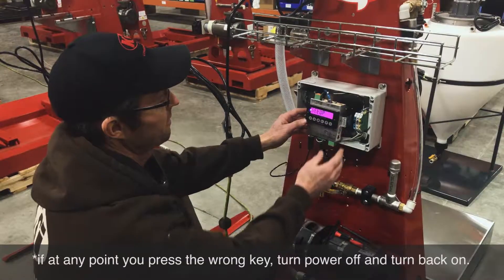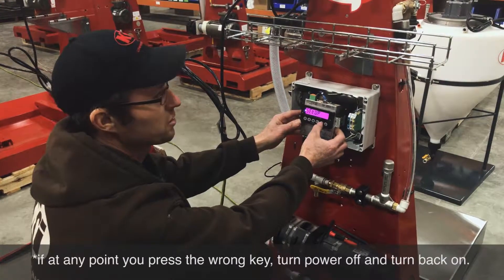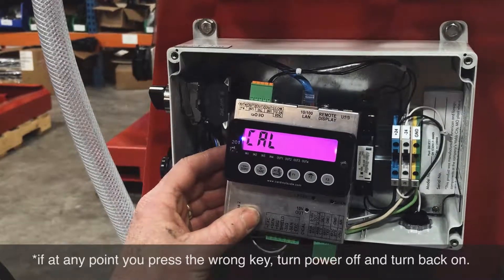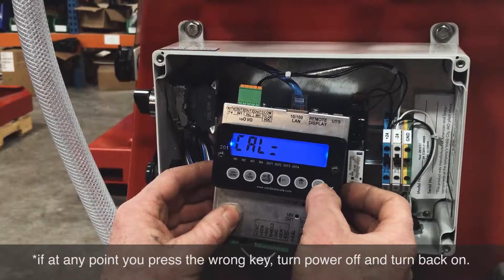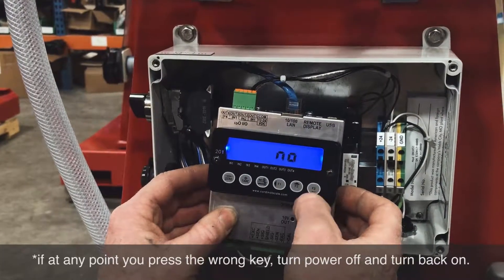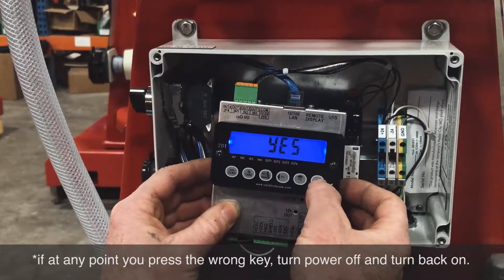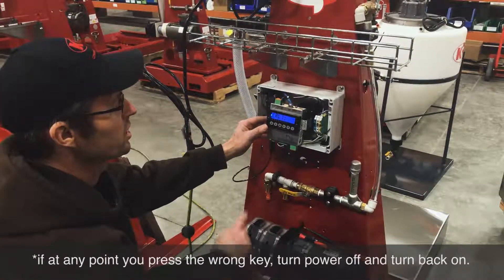After entering setup mode, scroll through starting with F2 — push F2 three times until you get to calibrate. Then push F3 two times until you see 'no,' and change that to 'yes' by pushing F2 until 'yes' comes up. Then push F3 again and you'll see calibration one.